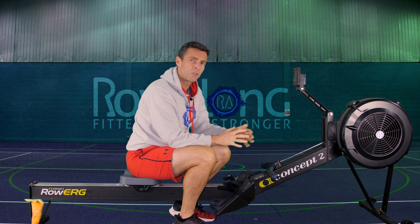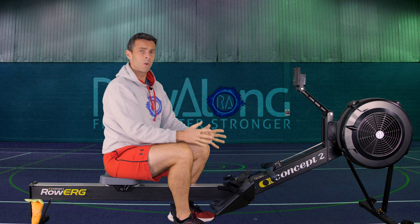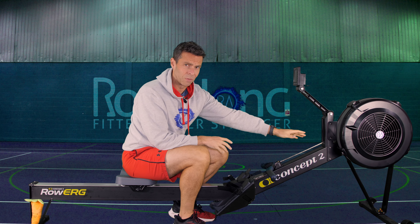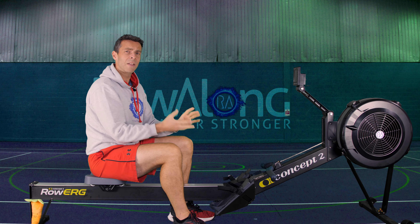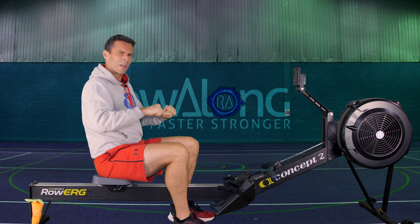On a Concept 2, go straight to the drag factor and set it where you want it. If you don't know about drag factor I have a video on this channel, but just set the lever between four and five. Too low isn't the issue — too high is where it becomes a problem. If you're on a non-Concept 2, set the resistance so you get a nice feel from the stroke but it's not too heavy.